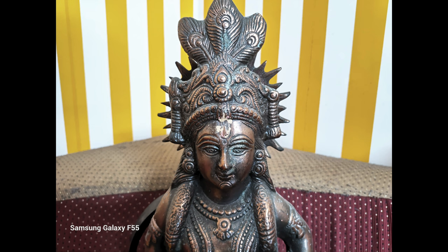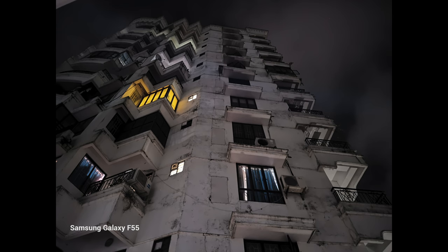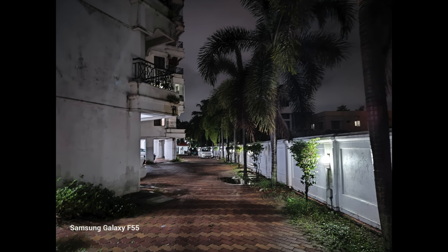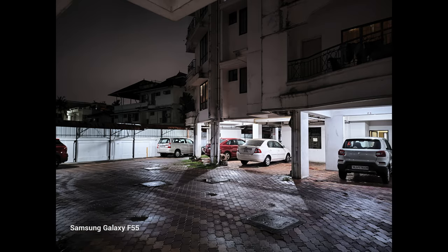Moving on to the low light experience, in indoor conditions with pretty good artificial light there is a good amount of detail and colors are quite good. But when light drops further, it's always better to use night mode. Even then, the experience is pretty average — there's a lot of noise and sharpness levels are not that great. The overall low light quality, even with optical image stabilization, doesn't impress, especially in terms of noise and clarity.